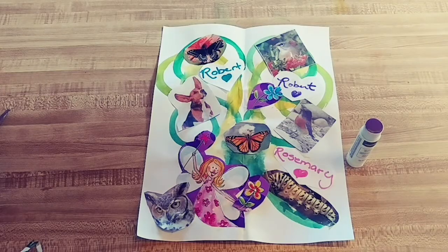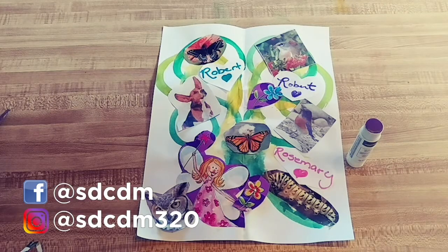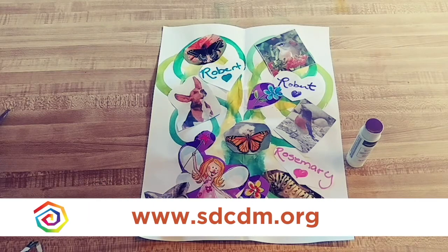Here's my completed tree full of the passions and people I love to be with in nature. If you did a tree today, inspired by our mural winner Molly Gary, post it to our Facebook page. For more activities, go to www.sdcdm.org.